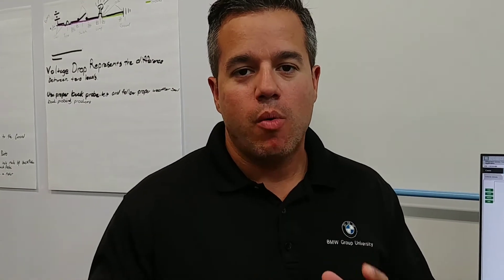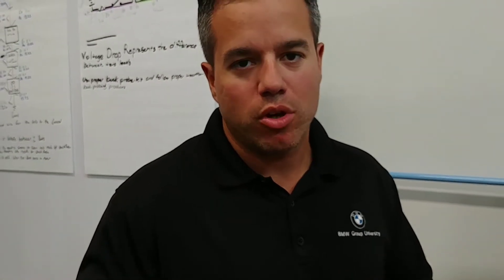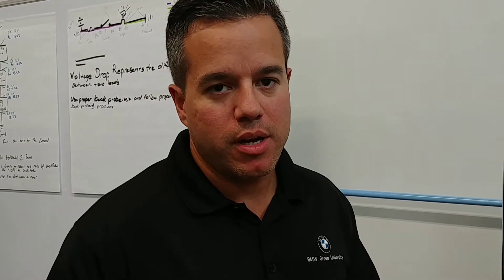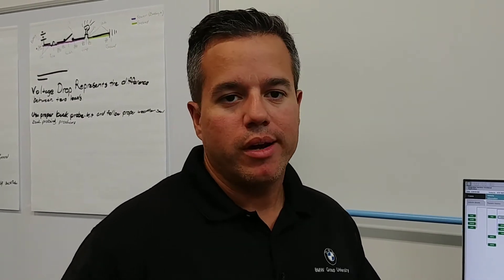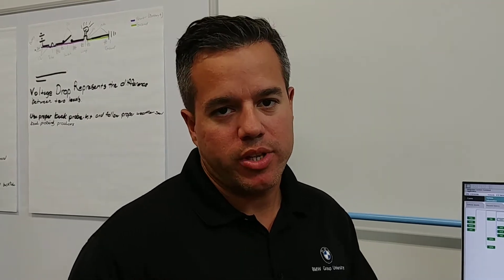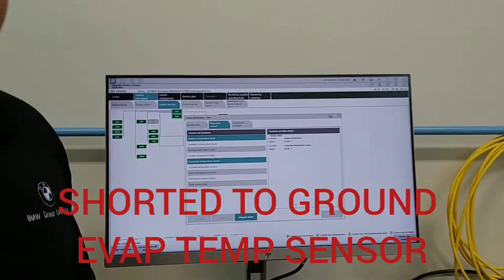Chris here with Chris the Car Guy. I want to talk about an issue that occurs on the air conditioning system that gets overlooked all the time — one simple sensor that kind of messes up the output of the AC. A customer could be complaining about the AC going warm, not blowing cold. It happens all the time, and it's one little sensor that gets overlooked. So let's talk about it. That sensor is the EVAP temperature sensor.